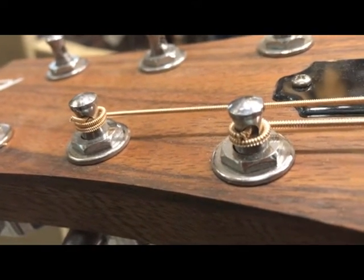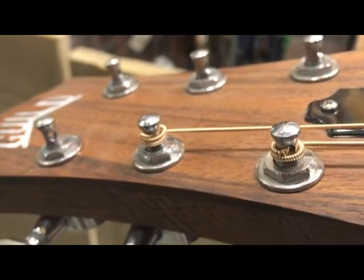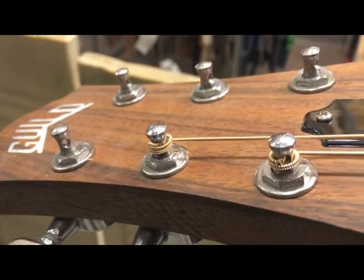There's one more wind on the A string than there is on the E string, and again that's totally fine. Two, three, or four winds is alright, but you don't want to overdo it. Once the string runs out of space it's actually not really good for the guitar.